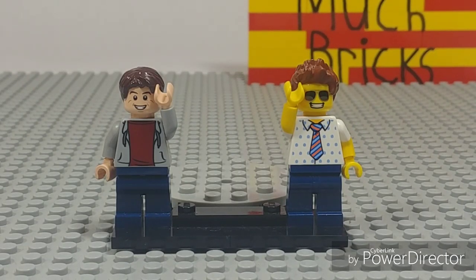Hey everyone, this is Kyle from Too Much Bricks and Anthony from Anthony the Legoman, and we are back doing the cousin collab! If you've stayed tuned to our channels, you know we've both been doing collabs, so definitely go check out the collab we've done on Anthony the Legoman's channel. Without further ado, let's get into this video.